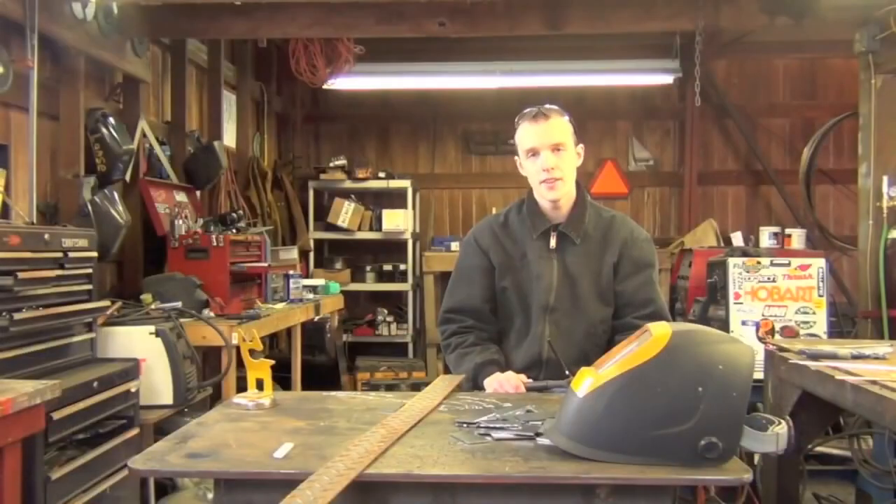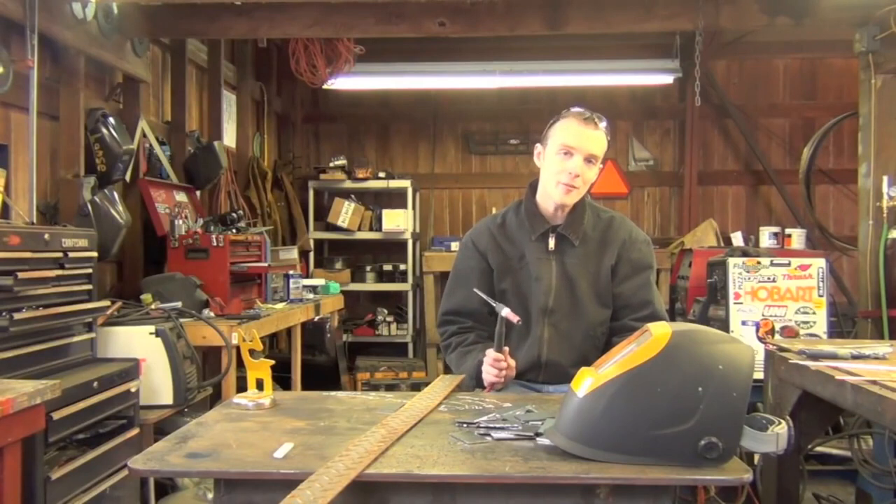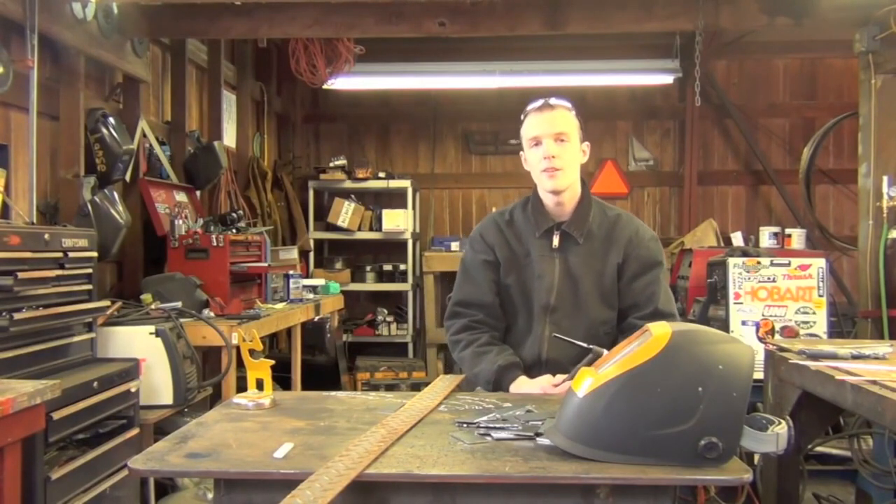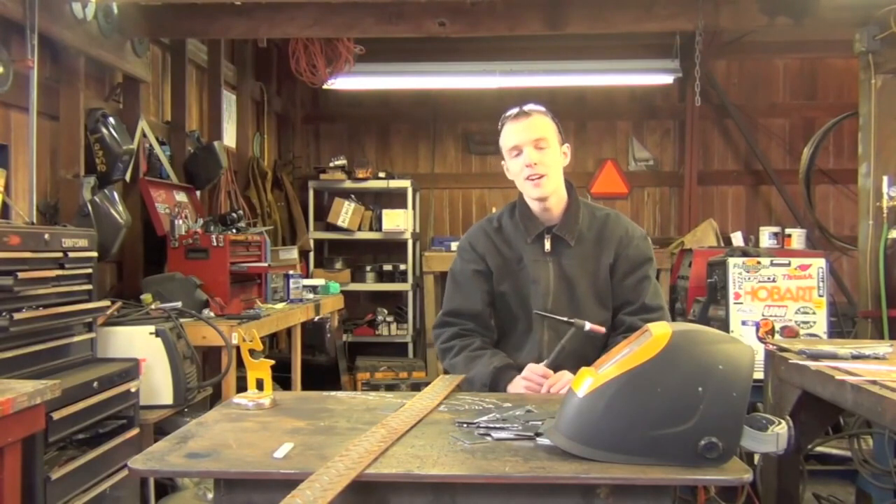Next up, let's talk safety gear. TIG welding is the process that a lot of people like to cut corners on when it comes to protecting themselves from the arc.